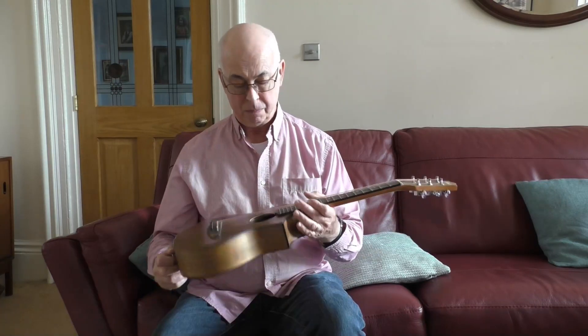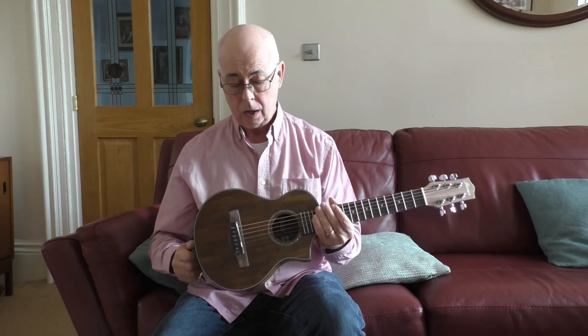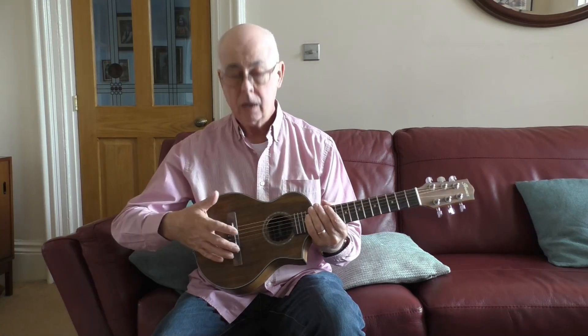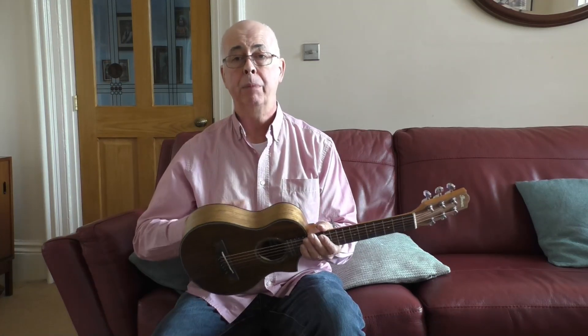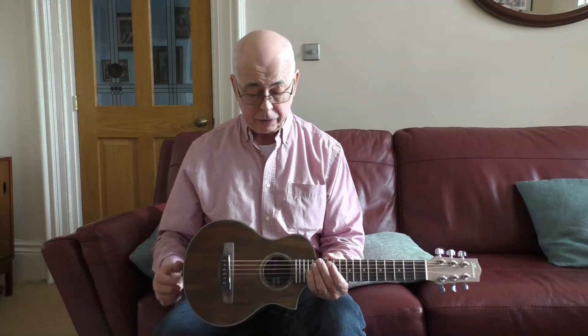Just a little bit of noodling there. My comments about the construction: it's Ancol laminate. It's quite a thin laminate and it's very resonant. For a laminate guitar, it's got loads of sustain, not a lot of volume, but the sound is very sweet.